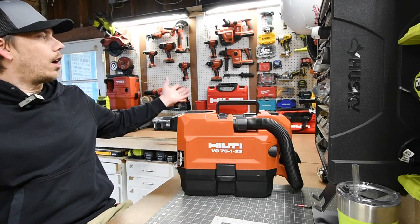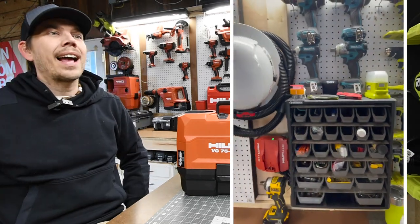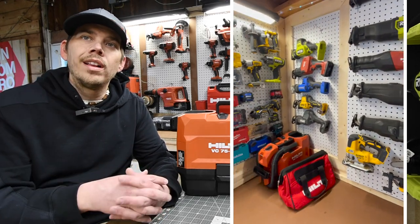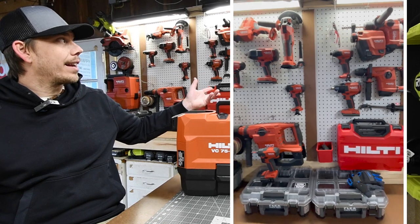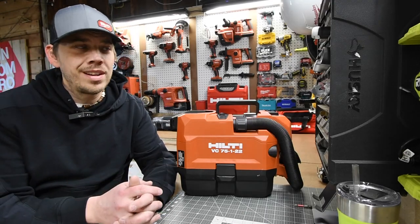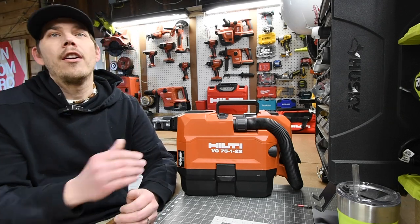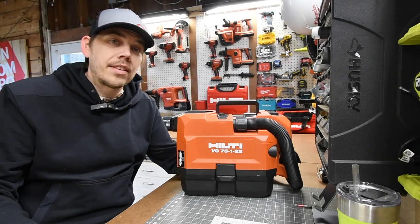I'll show you a quick look around the shop. Like I said in previous videos, I wanted to get everything organized so I need to figure out if I need to update or upgrade tools. Now I have everything organized and I'm missing a few things from a few different brands which I'm going to get soon so I can have my tool categories complete. That's pretty much it for this episode — I'll see you guys on the next one.